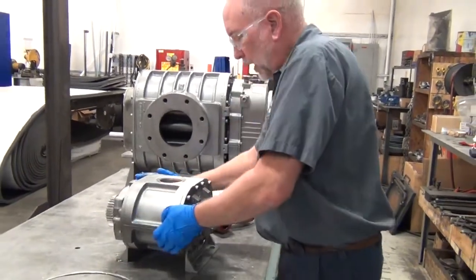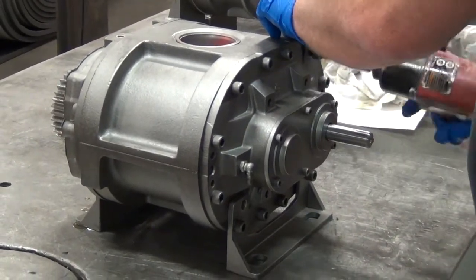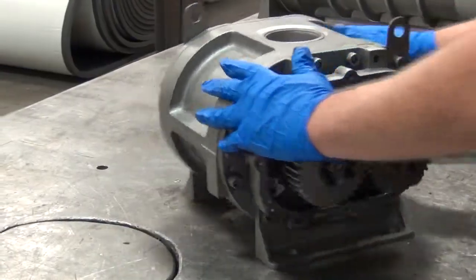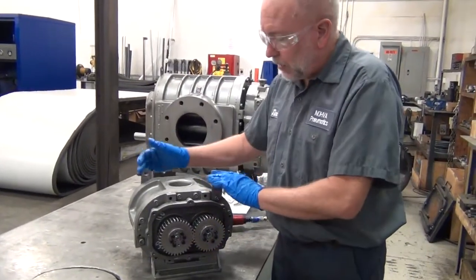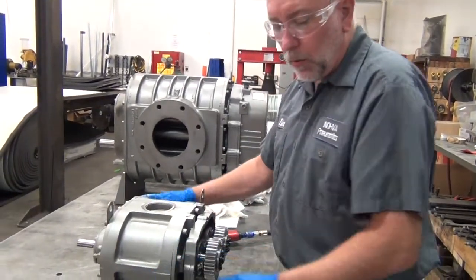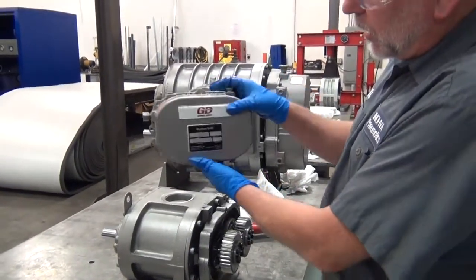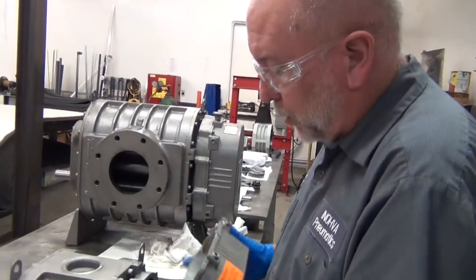Now let's put our lifting eyelets back on in the proper place. We've got our blower set up with the feet in the proper position and the lifting eyelets at the top so that we can lift it into place. All we need to do now is put our rear cover back on and move the sight glasses to where we need them. We're going to take the cover and put it on with the emblem at the top and the nameplate in the proper position.